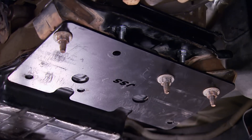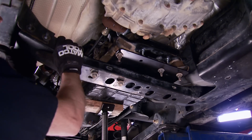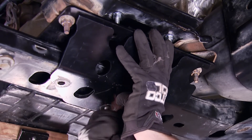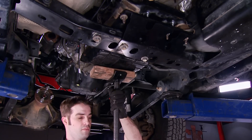The rubber isolators on ours were in good shape so we have no problem reusing it. Then we installed the transmission adapter plate that goes on top of the cross member, reinstalled the factory cross member and tightened everything down. Then the support plate goes on the bottom of the transmission cross member. Since the mount has moved back off the cross member, it helps provide a little bit of support.